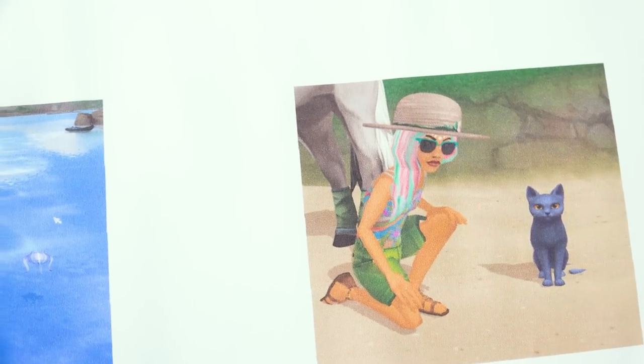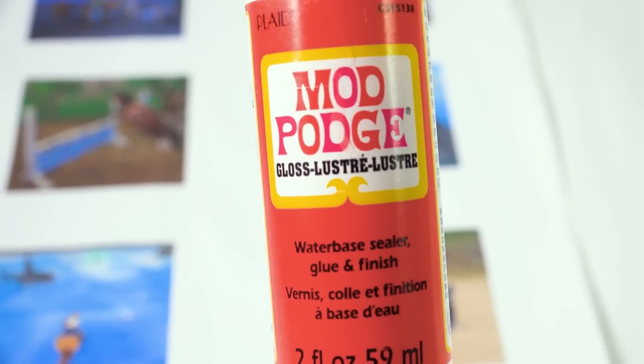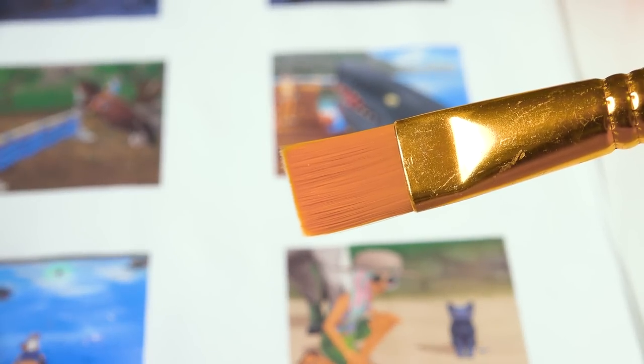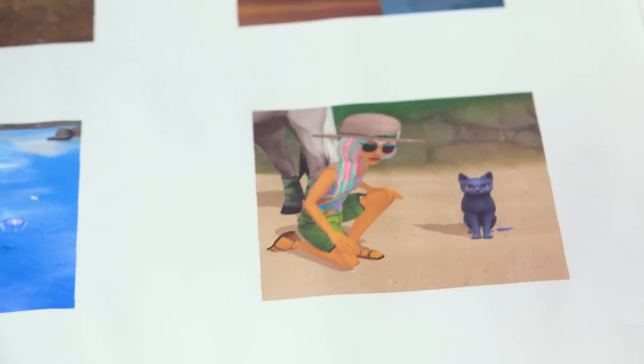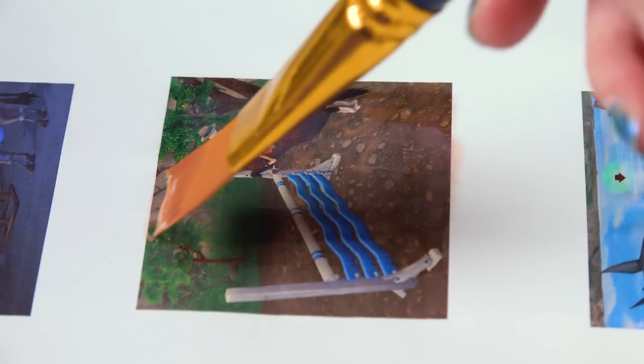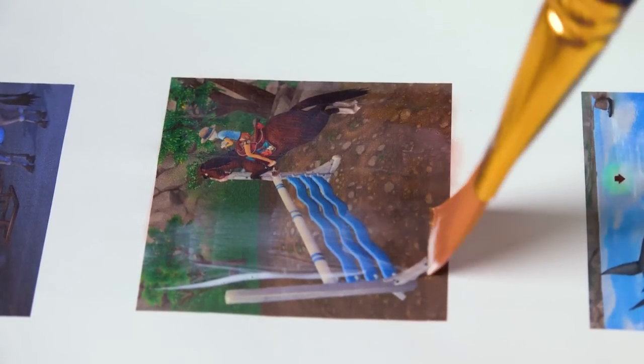Now I want to paint each picture with Mod Podge — the gloss version, not matte — so they stand out and look glossy. I pour a little bit on a very flat brush and paint only the image area, trying not to go outside the picture line. I don't add any water, just painting the gloss Mod Podge right up to the edge. I need to make sure it's completely dry or it could smear the ink.